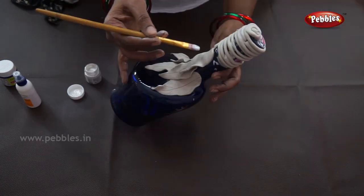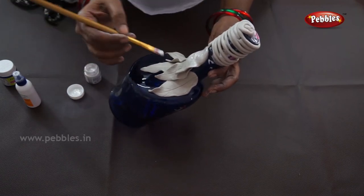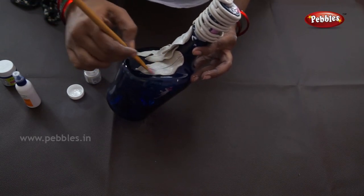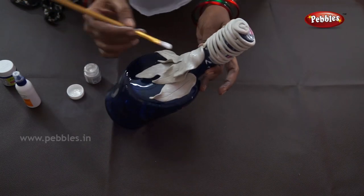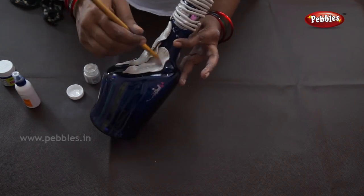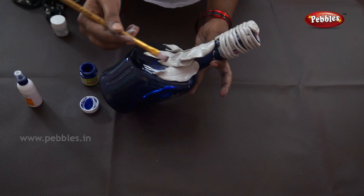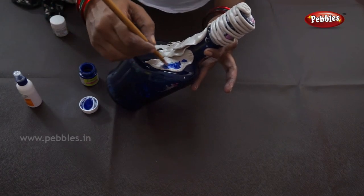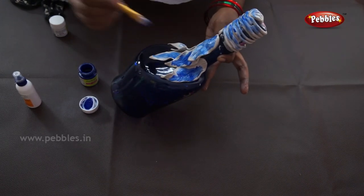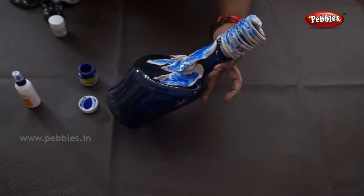Now paint it with colors. I am using silver color for the leaves — you can also use any color, but it should be acrylic color. I am using blue touch-up because the bottle is blue. You can use it as a decoration.